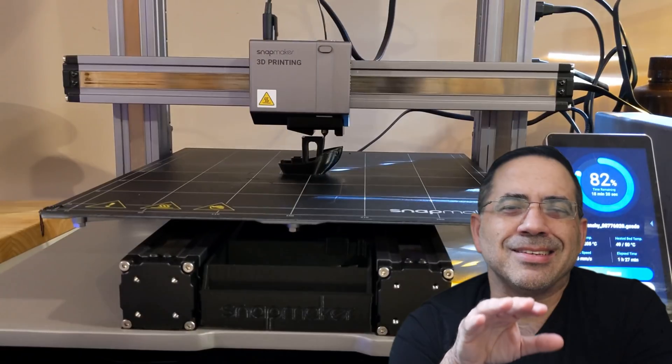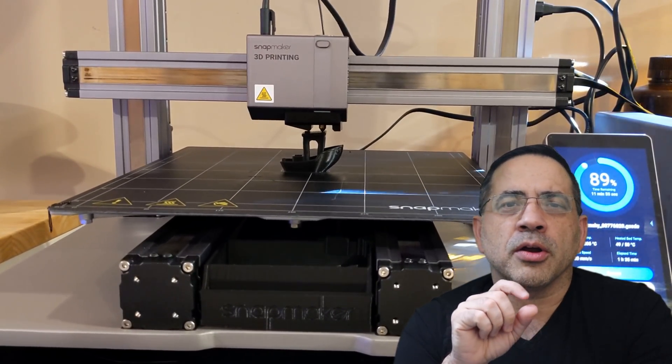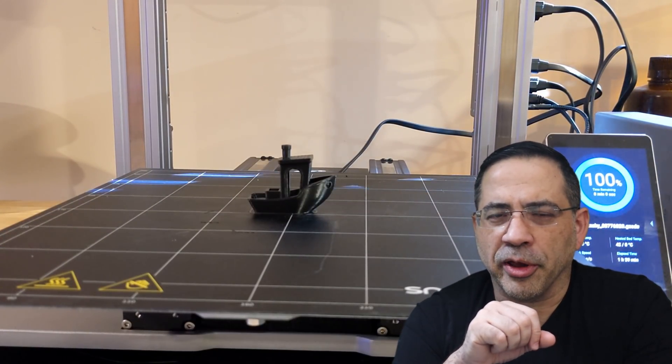Now here's the ultimate question: is this printer a buy? This is definitely a buy for me. That wraps up our Snapmaker review of the 3D printing capabilities of the Snapmaker 2.0.